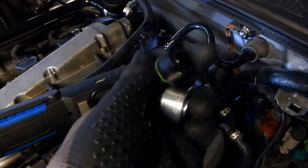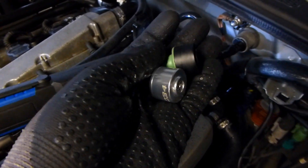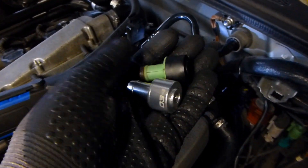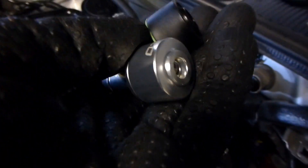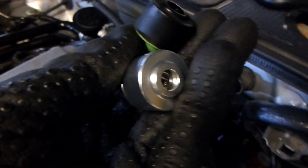So just a quick and dirty look at the replacement parts. Looks really nice — CNC aluminum with their logo. Of course you're not going to see this logo when it's installed; it's going to be hoses everywhere.